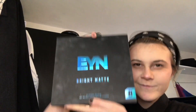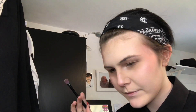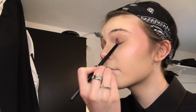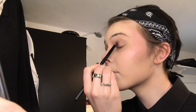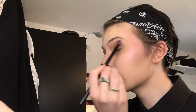Now I'm doing eyeshadow. This is the EYN Bright Matte Palette - Carmen got me this for my birthday, thank you so much, I literally love it, it's my favourite palette. I'm taking the shade Preppy Pecan, putting that in the corner of my eye - the crease area, I don't know the anatomical term.